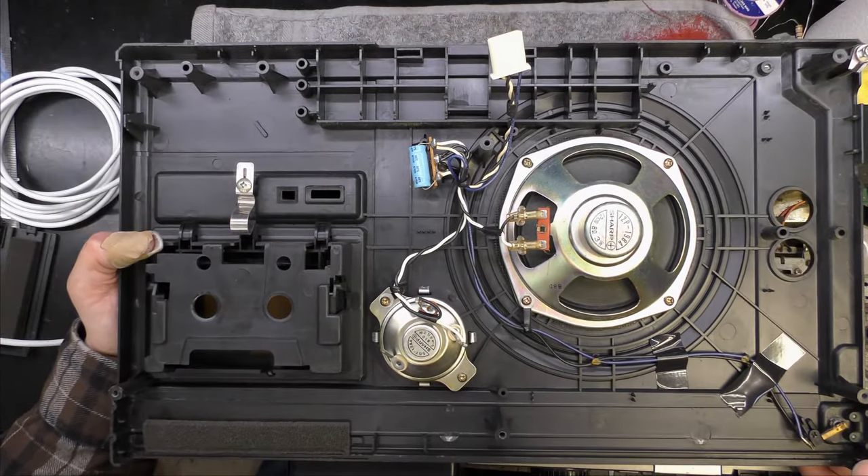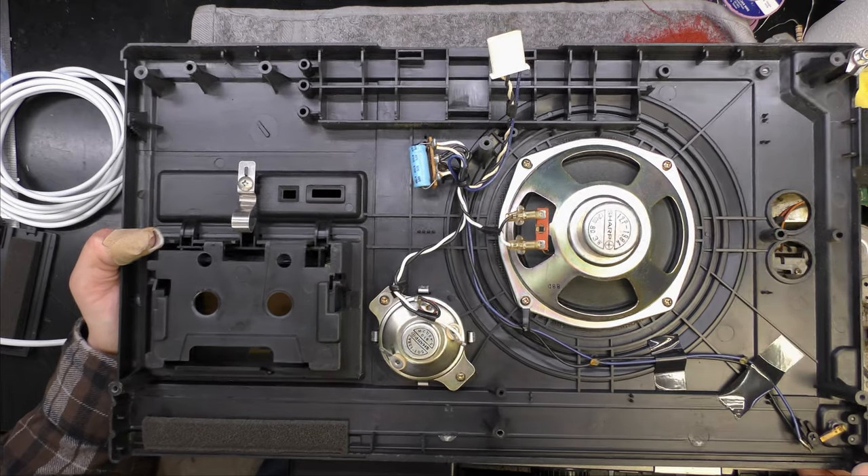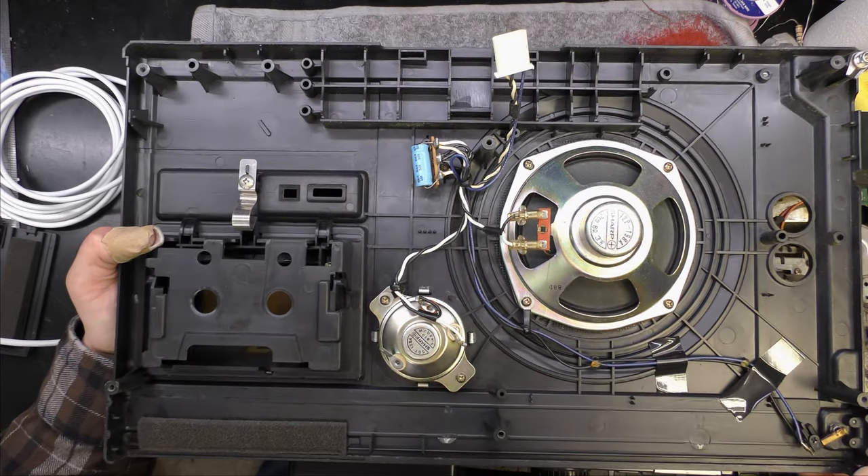There's the inside of the Sharp - very, very dusty. Here's the top section. Now the speaker isn't quite as big as it's made to look - it's a three-watt eight-ohm speaker.